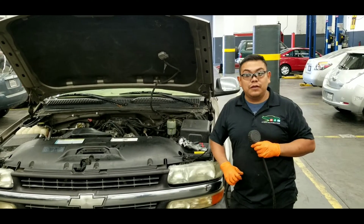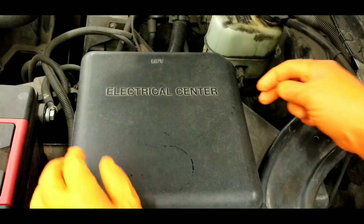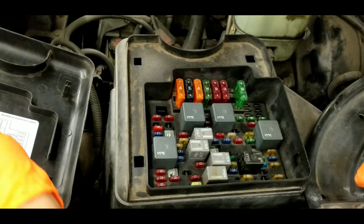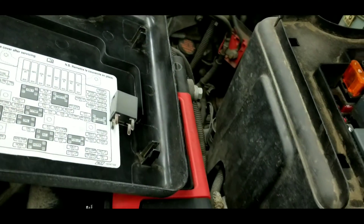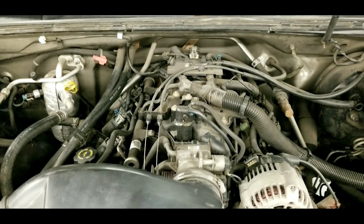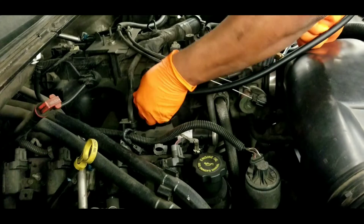We're going to run different tests to check the performance of the pump and the fuel pressure regulator at the same time. First, locate the Schrader valve. Then remove the fuse box cover and locate the fuel pump relay. Once you identify it, remove the fuel pump relay from the fuse box and set the relay aside. Now start the car — the engine will turn on, then it will shut off. Once the engine shuts off, you can hook up your pressure gauge to the Schrader valve tester; make sure it's nice and tight so that you have no leaks.